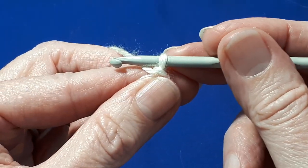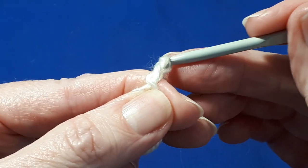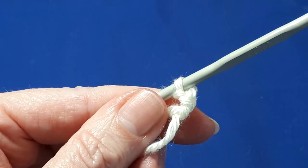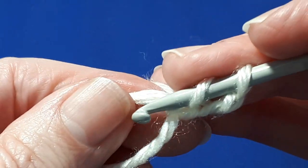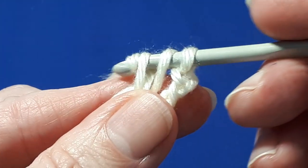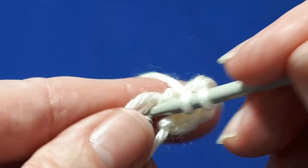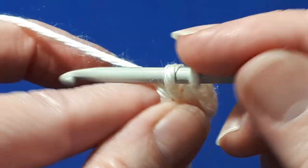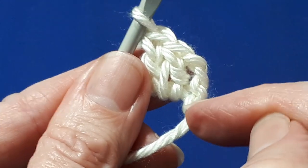Next we're going to chain three — one, two, three. And now we're going to do a double crochet straight into the ring working over both strands of yarn. So now we have done our double crochets. This will count as a double crochet to start.